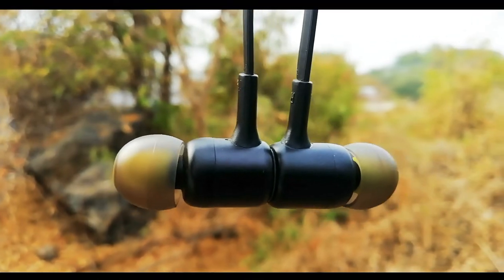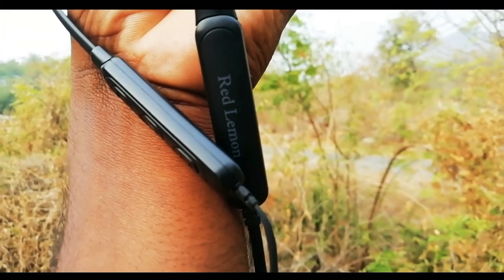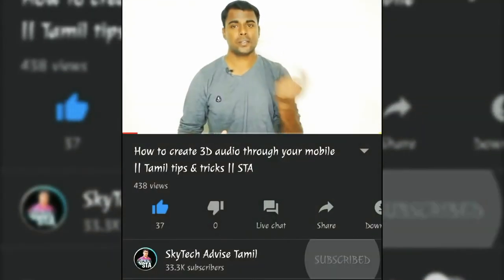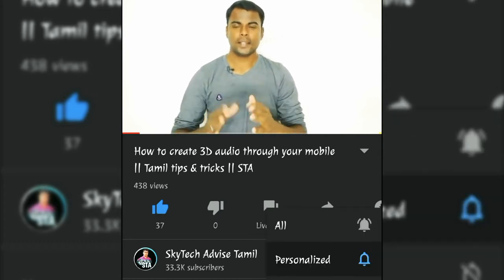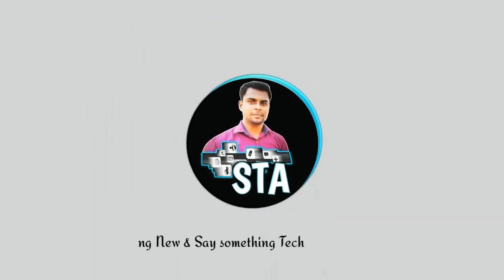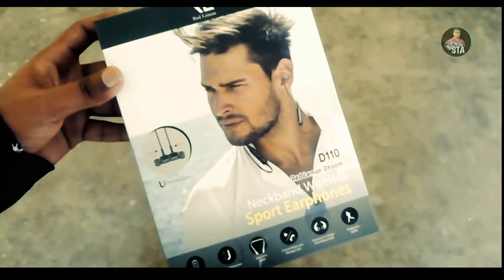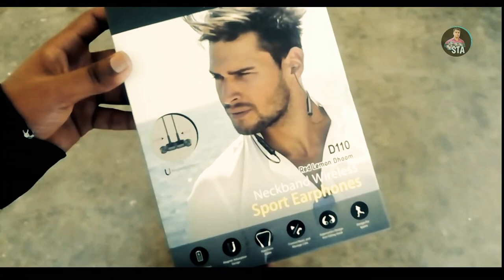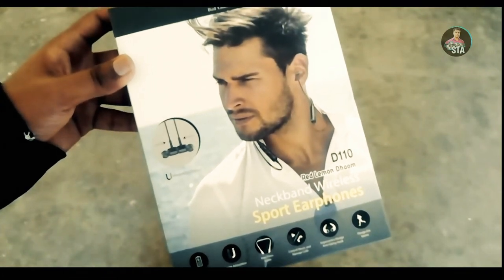We will see this video. Now we will start. In this video, we will unbox the product — the RedLum Doom D110. This is the Bluetooth Neckband. I purchased it on Amazon. We will talk about the sound and build.